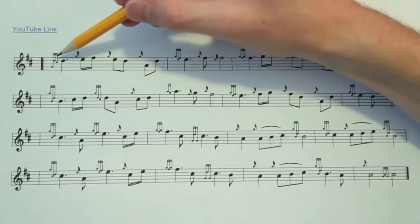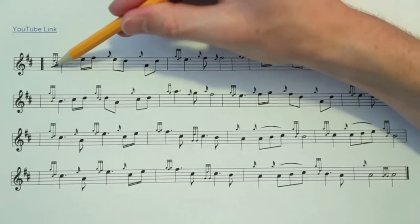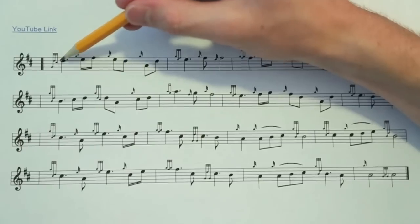First two measures: you can see this throw on D is just dropping down to a G, playing a D, C, D.